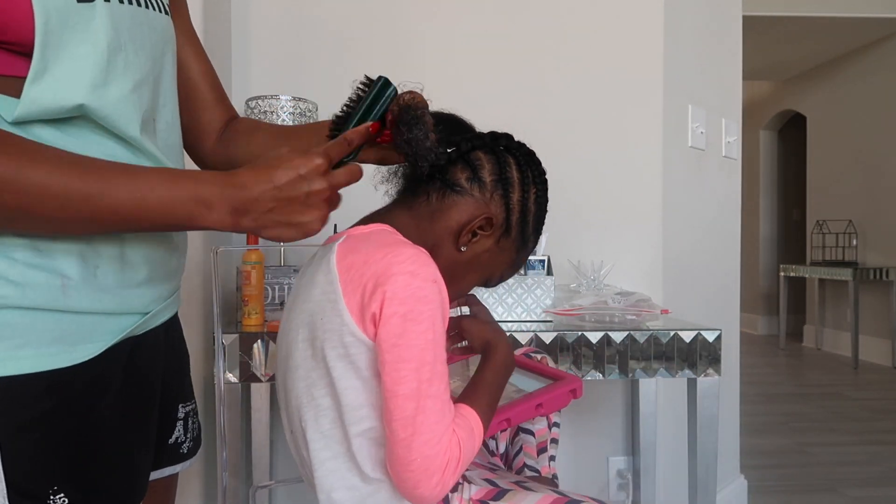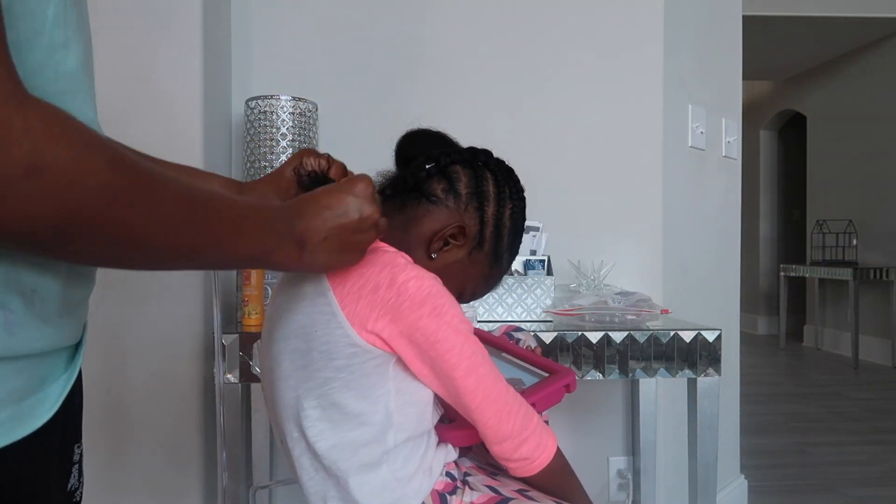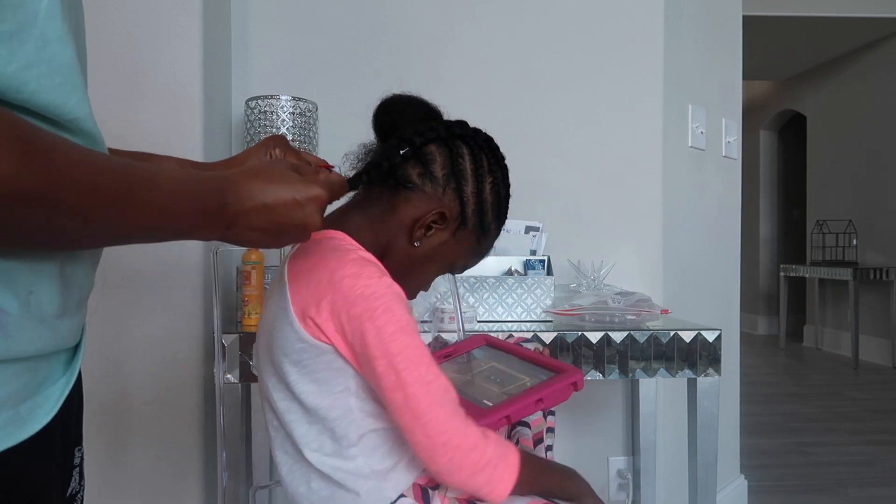Then I repeat and do the same thing on the other side of her head, so that when I'm complete, I will have two braids going down the back of her head.